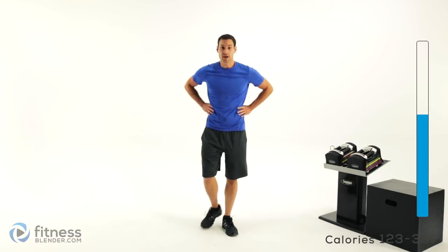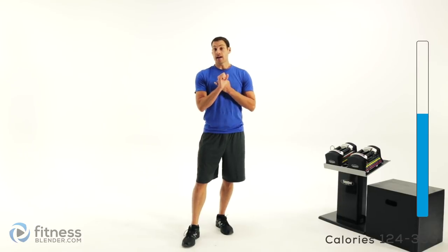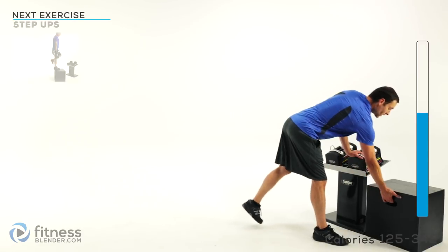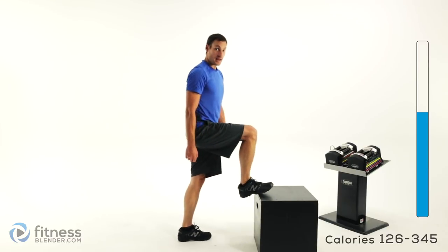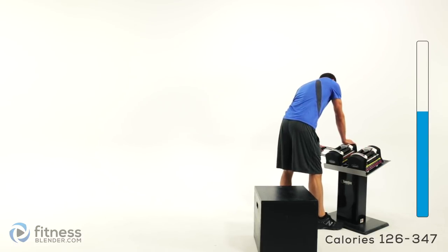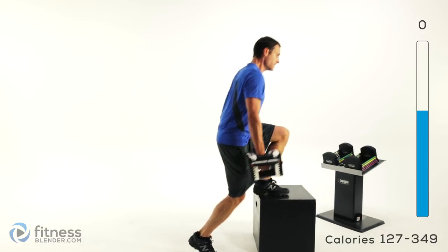Alright, that was the end of that group, which means we have one more to go through. I'm going to be using a box for doing my exercises. If you don't have a box, that's perfectly fine — you can use either a chair, a coffee table, a bench, anything that's nice and sturdy that you're not going to break by stepping up on it with extra weight. So just be very careful what you pick. For the step up, you're going to hold those weights on your side and step up onto that box or step, nice and slow. I'm going to be using 25 pounds per hand.